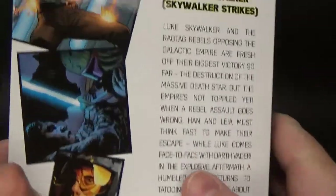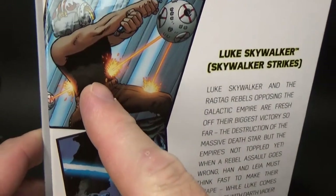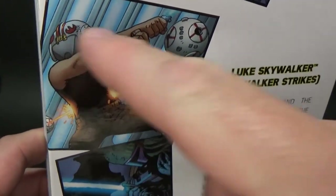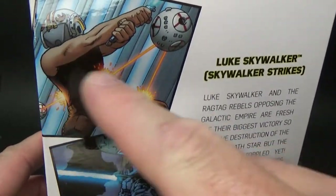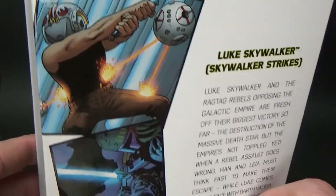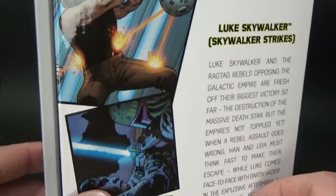But the rumour is that this outfit here is coming. So as you can see, there's the blast shield down with the Rebel insignia. The rumour is this figure is coming — it'll be a sort of sleeveless look, more than likely just a bit of a kitbash. But we'll see — it could be cool.